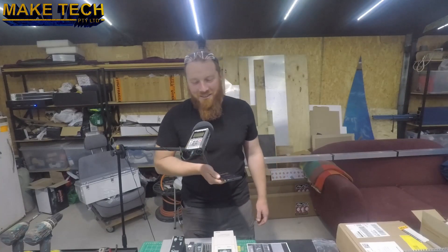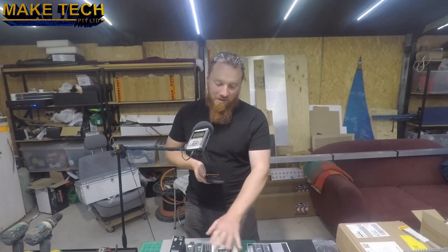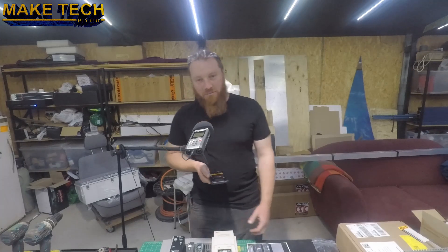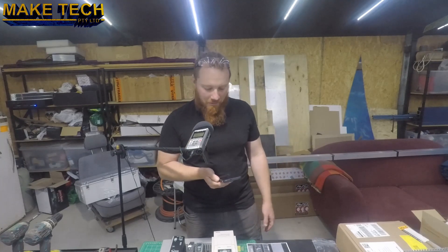Hi, Ken from Make Tech here. In this episode of the CNC build, we're working on the Electronics Electrical Enclosure build. I'll just try and get this in one take and we'll see how it goes. Alright, here we go.